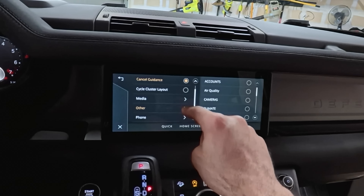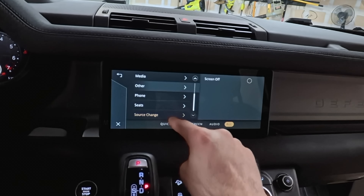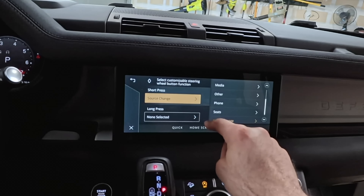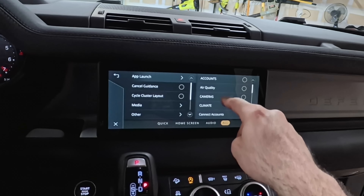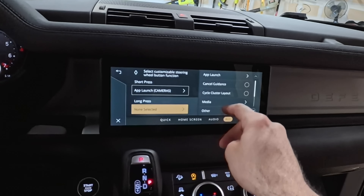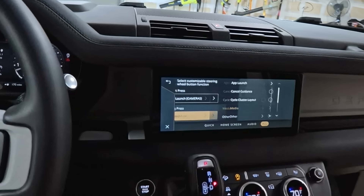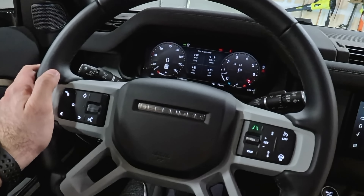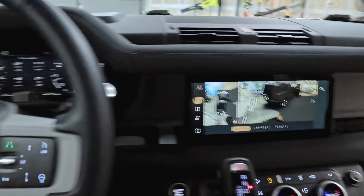With a short press you can have the vehicle launch an app automatically — cancel guidance, media control, screen off, phone, change sources — you can change it all right here. For example, if I want the shortcut button to launch my cameras, I set that here. A single tap will show my cameras, and a long hold will mute the audio I'm listening to.